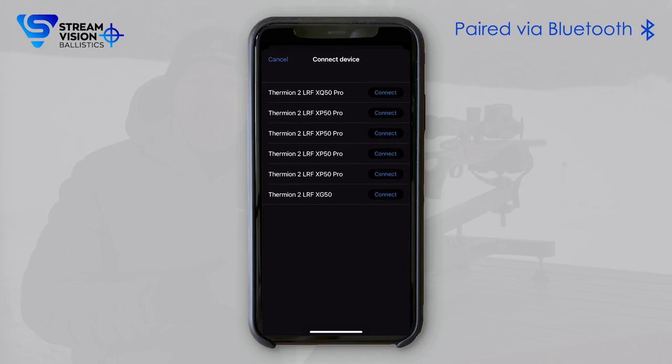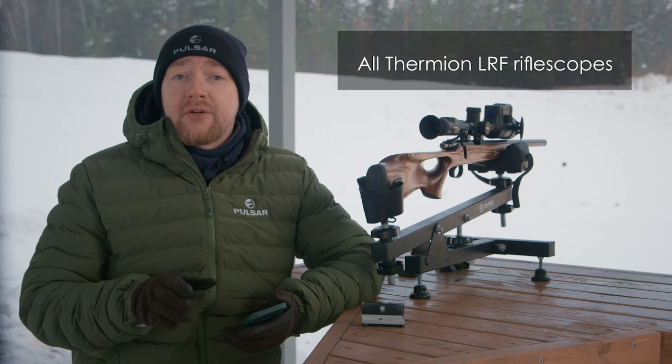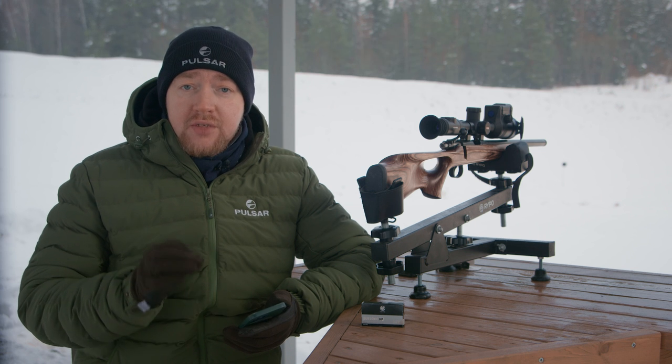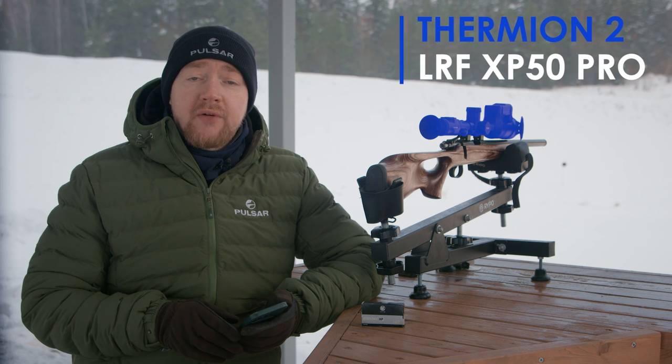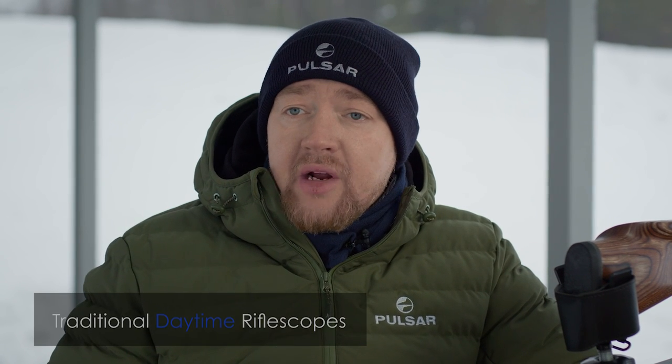Bear in mind that the StreamVision Ballistics app can be paired with your supported Pulsar riflescopes via Bluetooth, not Wi-Fi. It will soon be enabled via the upcoming firmware update for all Thermion LRF riflescopes, starting with the Thermion II LRF XP50 Pro. Moreover, the app can also work as a standalone ballistics calculator with traditional daytime riflescopes.